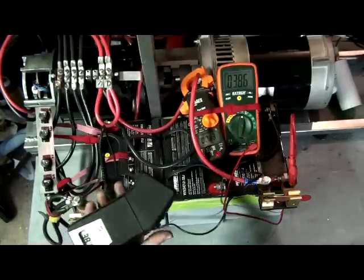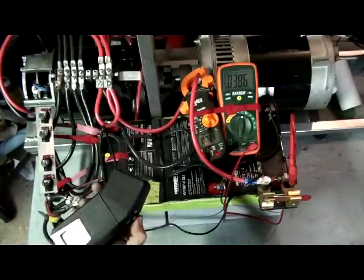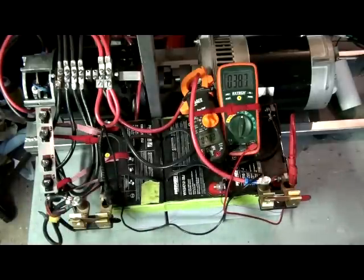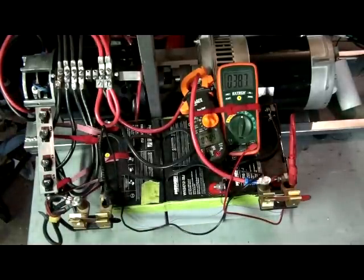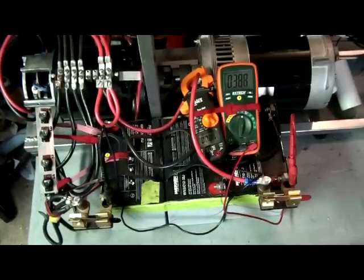Anyways, this is a good tachometer. All right, so next I'm going to be running on 12 volts and 24 volts, and then I'll do a run on 48 volts. Thanks.